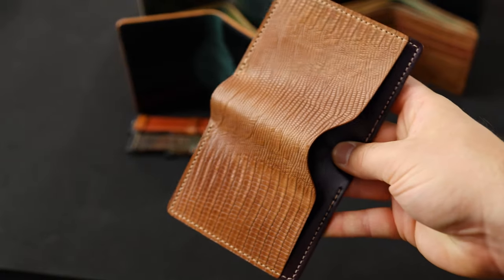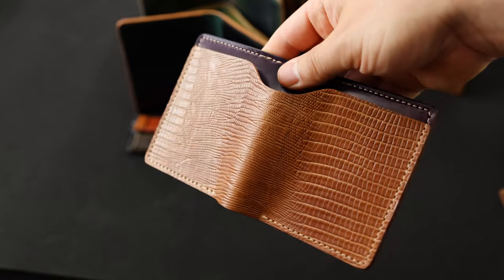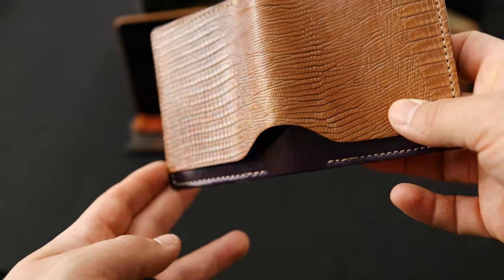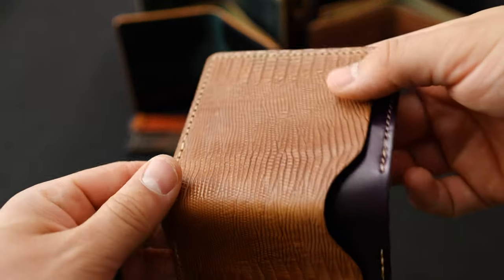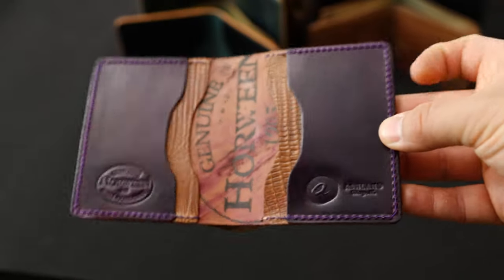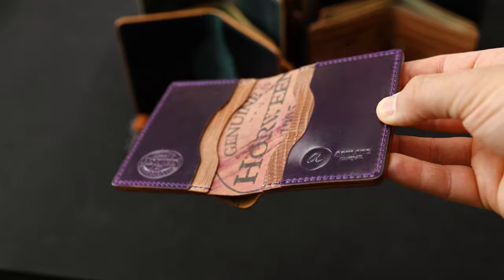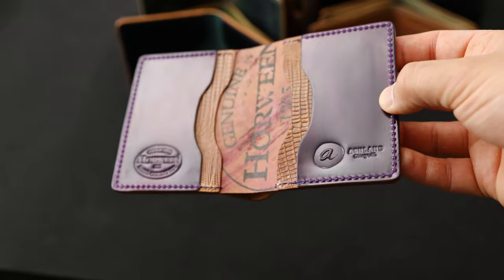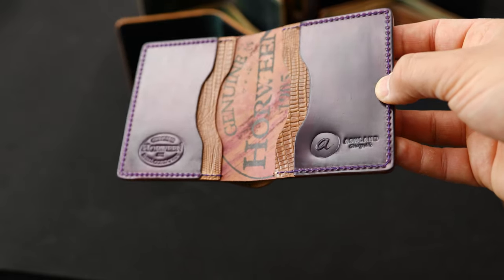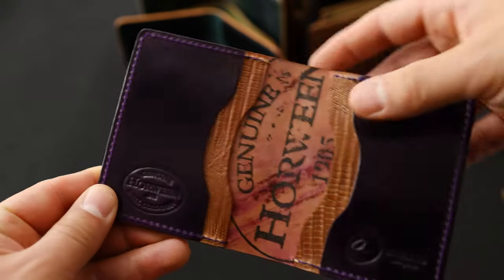Here's a wallet that really excited me the first time I saw it — a special creation by Lupe in the shop. Natural lizard shell cordovan on the outside with a brand new color for the middle piece: violet shell cordovan from Horween. It's kind of like the ultraviolet and kind of like the magenta, but it's definitely more of a straight-up purple shade. We've got that same pairing with the violet and natural lizard on the interior center as well.